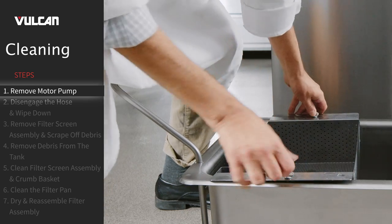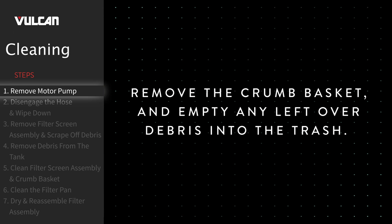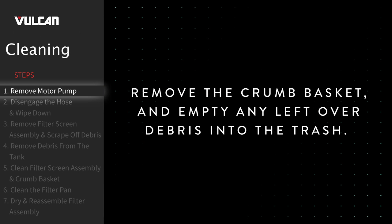To remove the crumb basket, twist off the thumb screws and remove from the filter pan. Remove the crumb basket and empty any leftover debris into the trash.